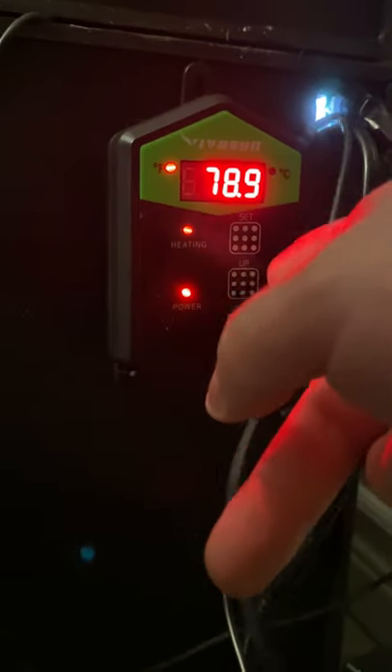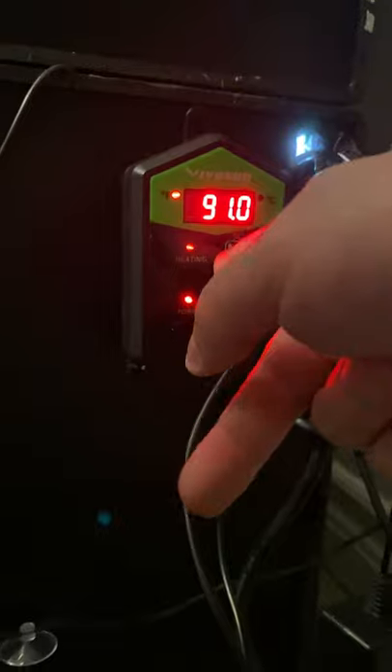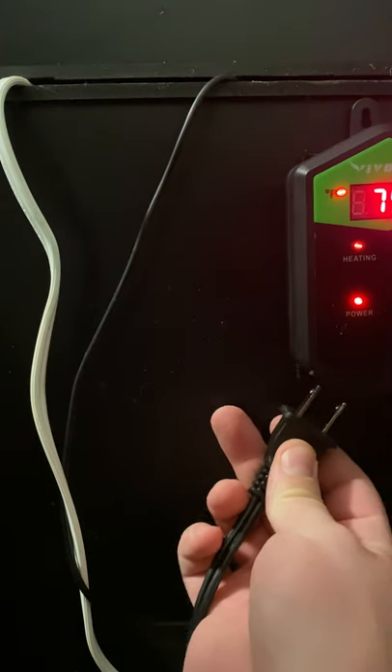Step seven: plug in your thermostat and set the temperature you want in your enclosure. Step eight: realize you forgot to plug the panel into your stat and do that now.